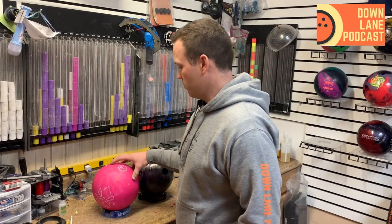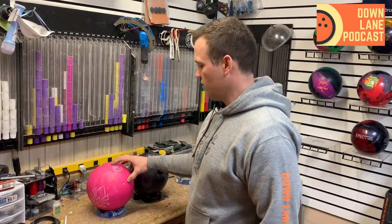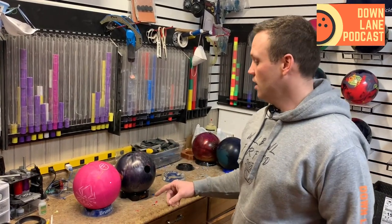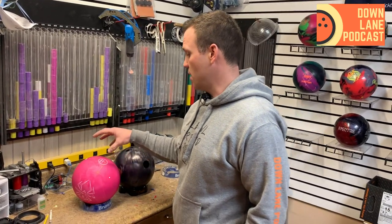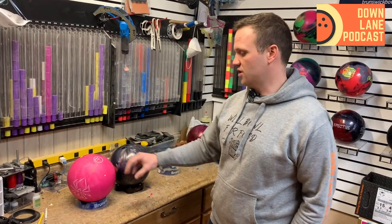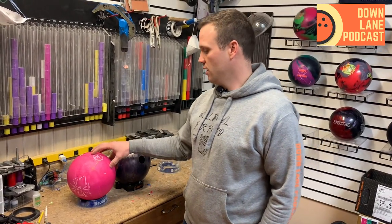What I've been seeing from players throwing the Pink is a urethane-like reaction, but a lot more hook in the lane. I'm hoping to see, compared to the Purple, maybe more hook on the lane but still an early roll compared to the UC3. We'll see how that plays out once we get this drilled up and on the lane — we're going to punch this out and get it done.